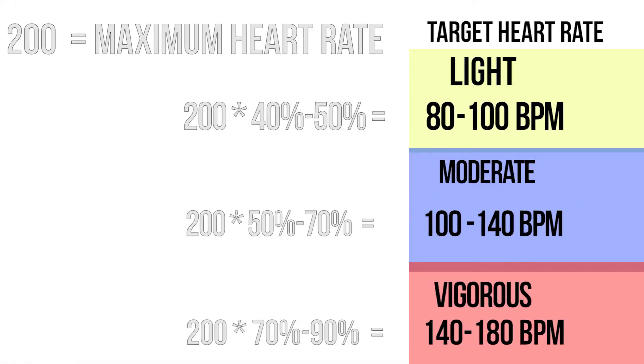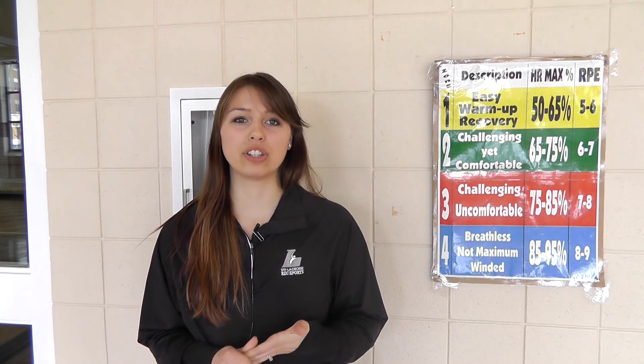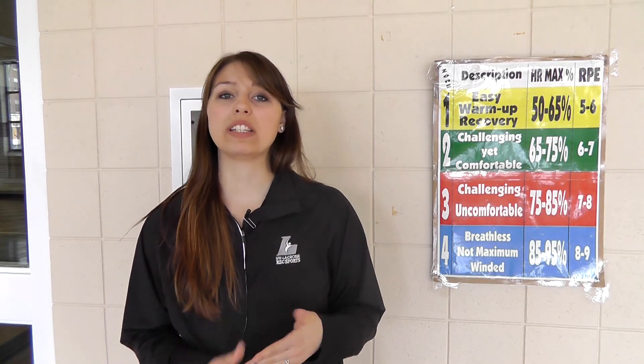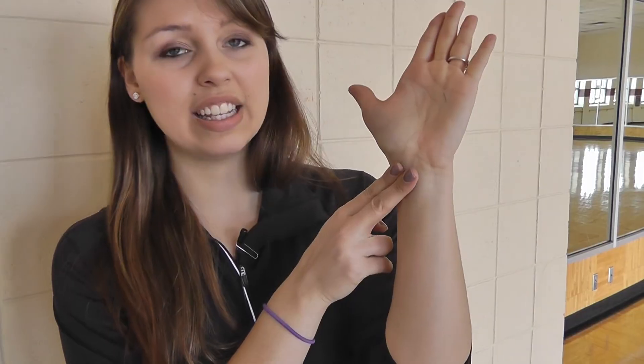Next, multiply that max heart rate by your desired exercise intensity to determine your target heart rate zone. To check if you're actually in your target heart rate zone, take your pulse for 15 seconds and multiply by 4. You do this by placing your index and third fingers on the side of the neck or on the inside of the wrist.